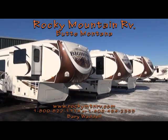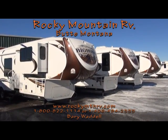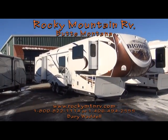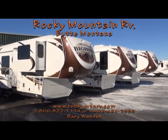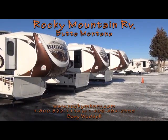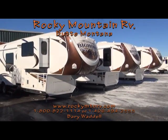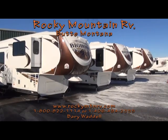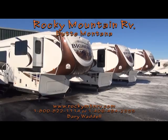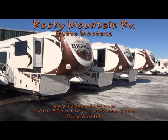Hello. Welcome back to Rocky Mountain RV in beautiful Butte, Montana. My name is Barry Waddell and today I'm going to be giving you guys a look at three Bighorns. First I'm going to be showing you the 3855, then we'll take a look at the 3010 RE, and last but not least the 3610 RE. You can reach us at 1-800-822-1114 or check us out on the web at www.rockymtnrv.com.